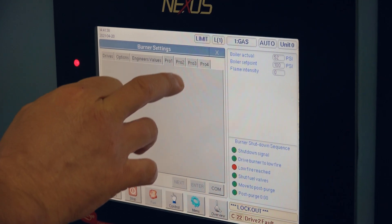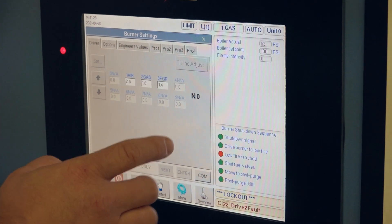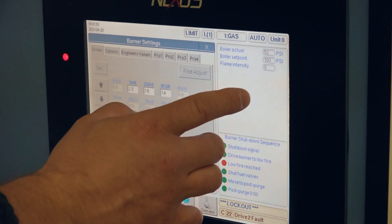Parallel positioning systems will typically include the burner management hardware — essentially the brains of the operation. Through an HMI or touch screen, numerous servos can be commissioned into the curve, which may include fuel valves, air, and FGR.